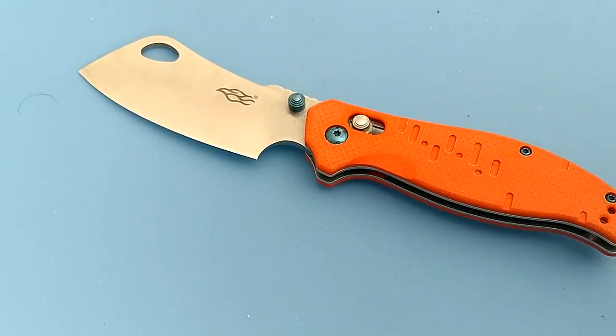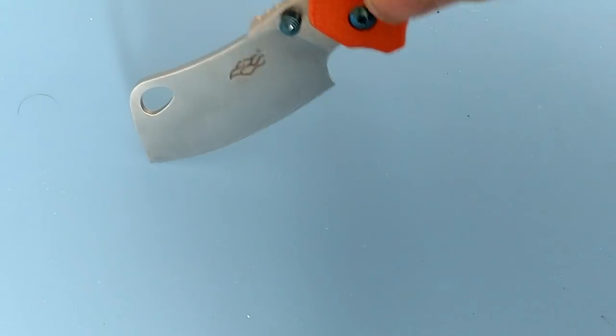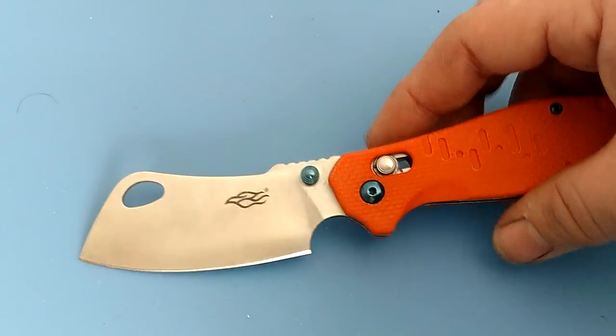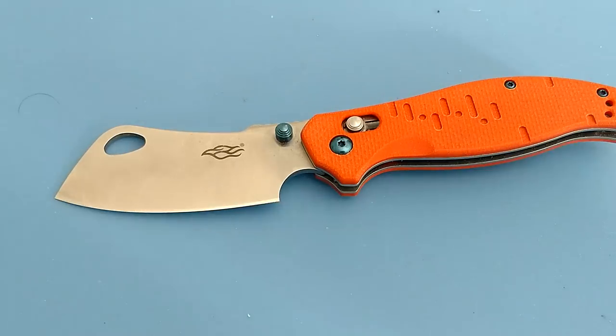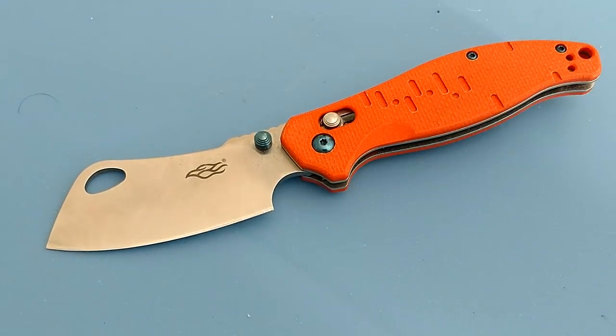The downfall of the blade shape is it's tough for opening packages, because if you want to get to the tip you really have to hold the knife at a very high angle to do those kind of pull cuts and drop cuts with the tip. So if you're going to use this for opening packages all day long, this is not the knife for you.